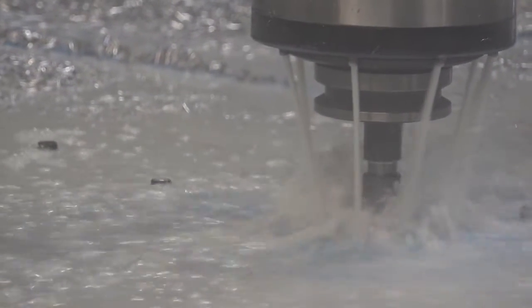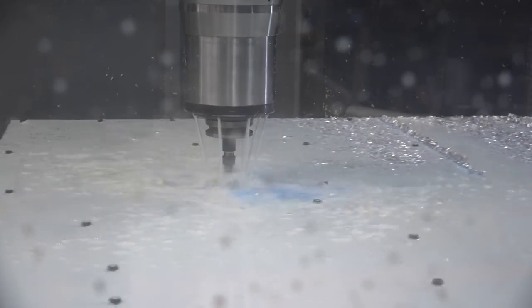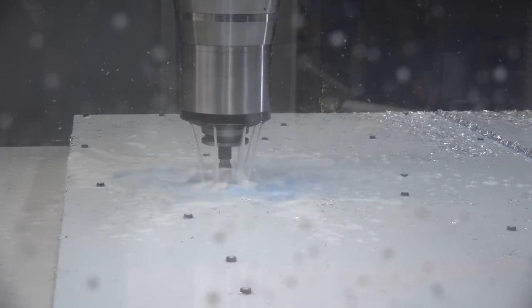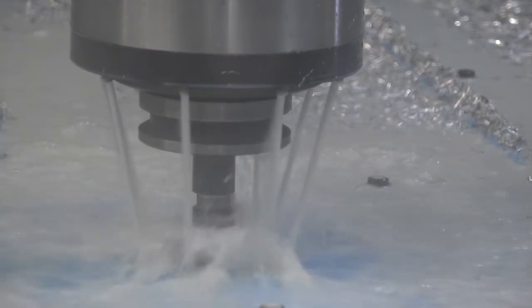This is aluminium. So what speed are you machining at? 8,000 RPM. And what about the feed rate? 2,000 millimetres per minute. So pretty quick then. And what you're actually doing on here — drilling, tapping, milling? Yes, milling, drilling, tapping, doing some slots, counterbores, pockets.